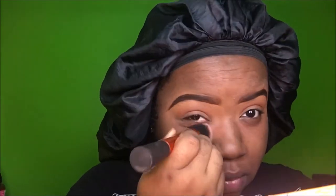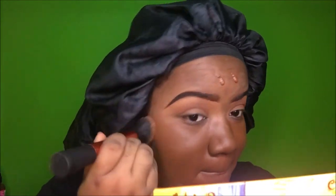For foundation I'm using the NYX Can't Stop Won't Stop Foundation in Deep Cool — I don't know why it's called deep cool when it's warm, but that's what I use. I like my foundation to be a little dark. The video is sped up but I'm not swiping it — I'm dabbing it into my skin, which gives the prettiest finish.